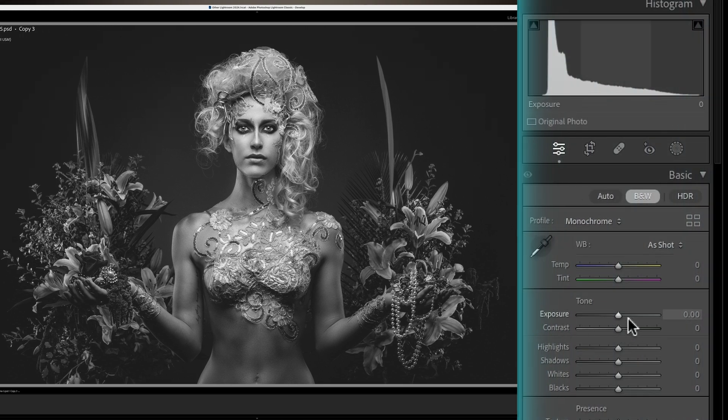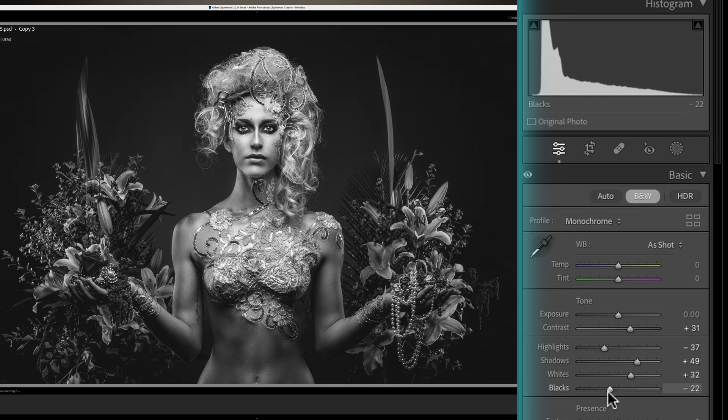Because we've already edited the image, the exposure levels are pretty much on the mark, and you can see in the histogram that it's all pretty sweet. I like my image contrasty, so we're going to bring up the contrast a little bit to start with. I always bring my highlights down and my shadows up just to see everything. Our whites — I kind of like my whites up to bring the focus of attention to our subject. And then our blacks, we're just going to darken up a little bit.